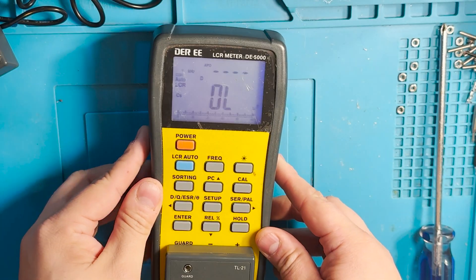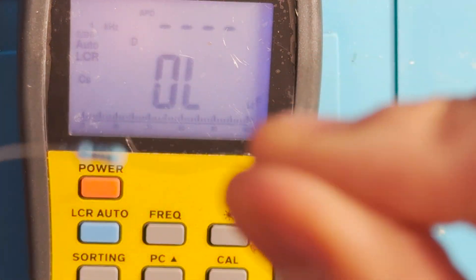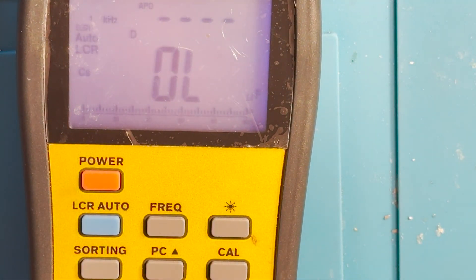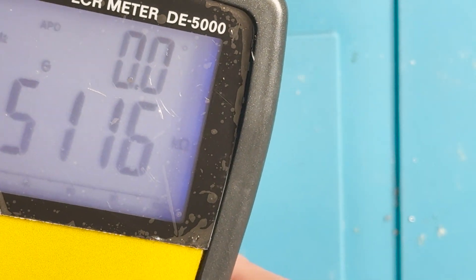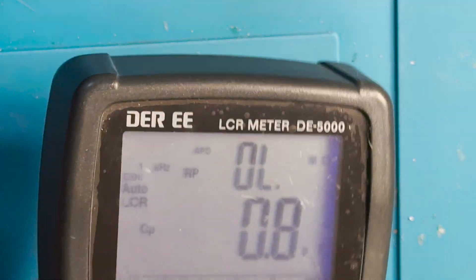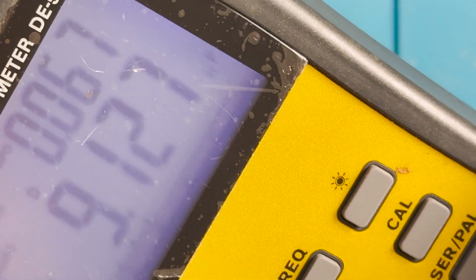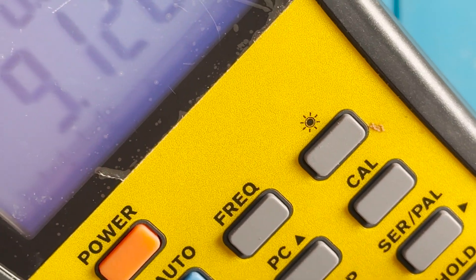Now let's try to measure some resistors and capacitors — I don't have any inductors. This is a 510 ohm resistor with 10% error. We get 0.51 kilo ohms which is 511 ohms, so that's correct. Now let's try a capacitor — we are measuring a 10 mF capacitor and we get 9.12 mF, which is within the 10% error. This LCR meter is now fixed!